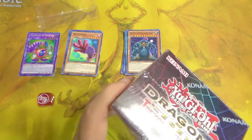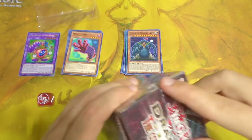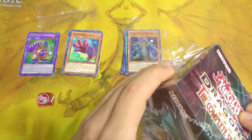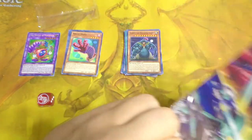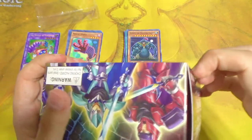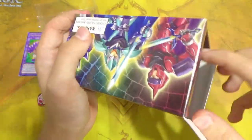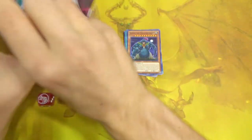Let's clear this stuff up and open our final box. Hopefully we can pull our money's worth — 30 bucks total, 15 for each box. I'm doubtful, but at the same time it doesn't matter because we already pulled Dark Magician Girl, which was reward enough.